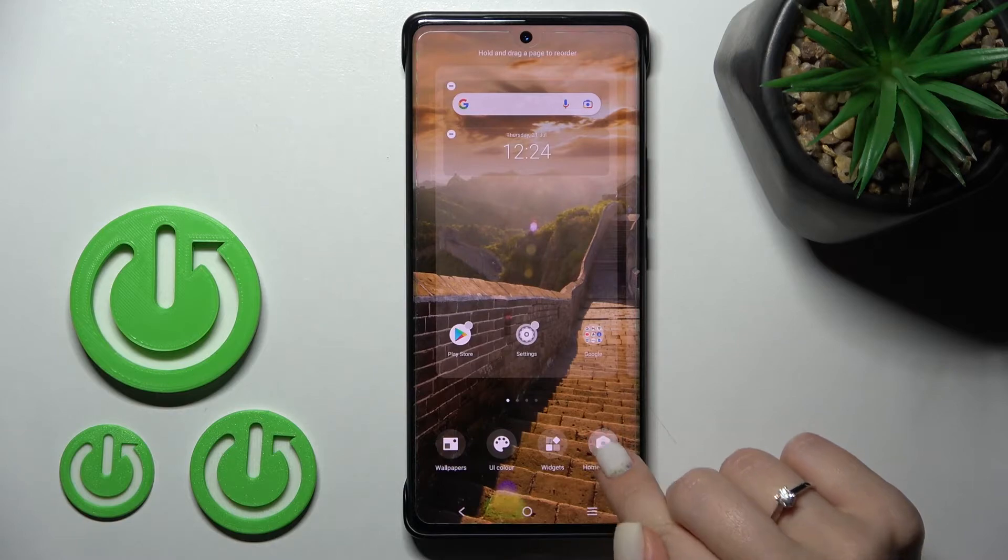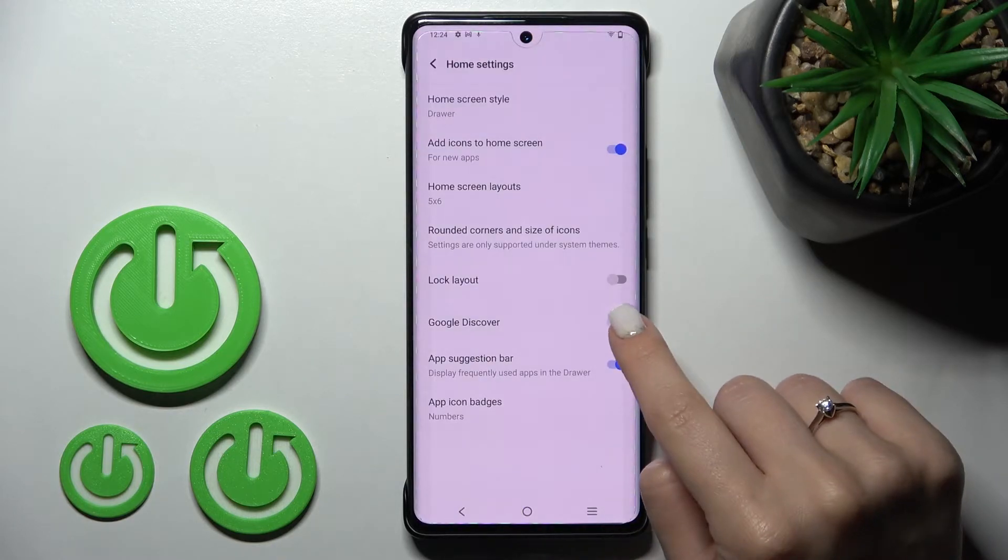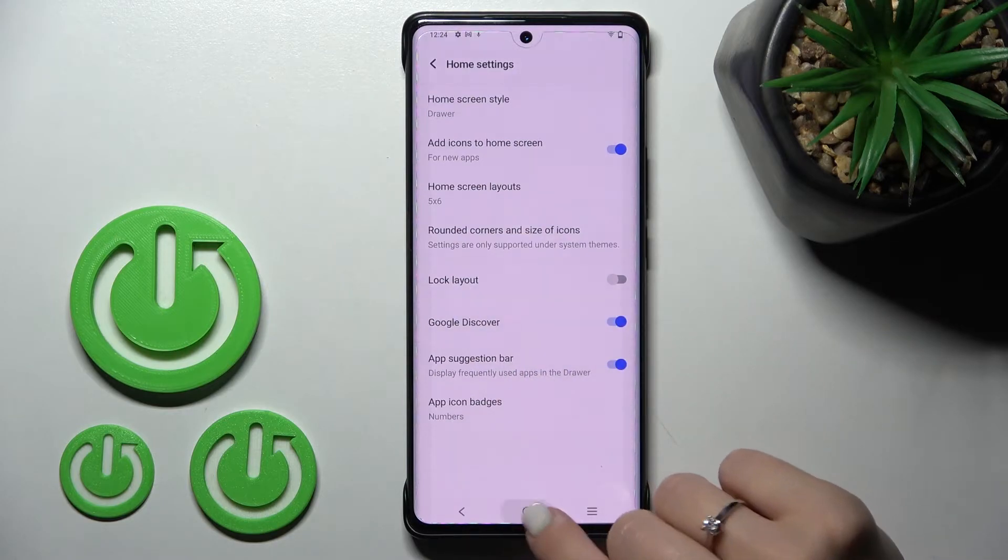If you want to turn it on again, do the same: hold your device home screen for a while, click to the home screen settings, and tap the Google Discover switcher once again.